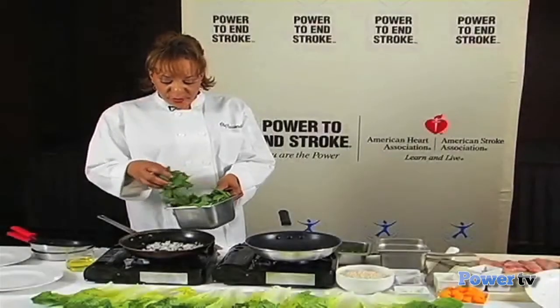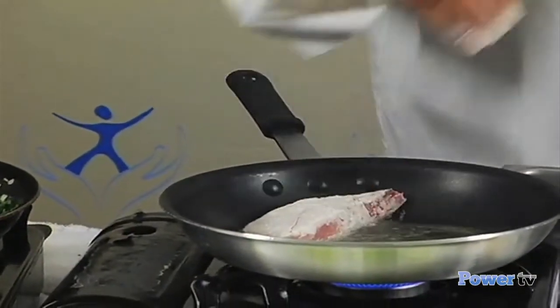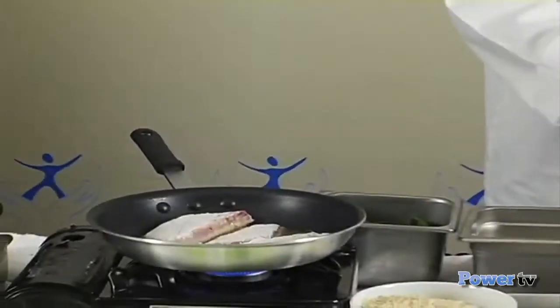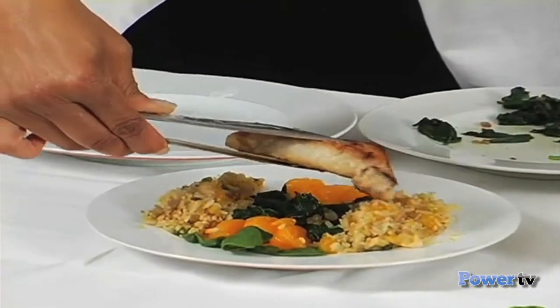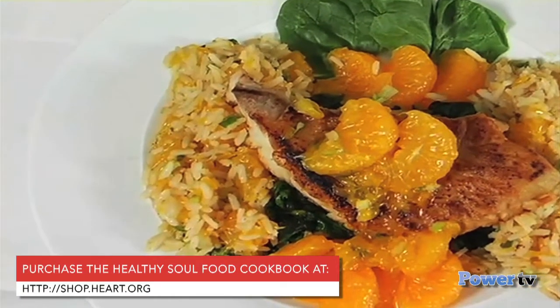So we have our onion in here, and we're going to add our spinach, which has already been washed. I'm going to put that on here face down so it'll have a nice little brown color to it. Fish is a good product that we can eat, and it is good for our heart and good for our health. I'm going to add my cooked rice — this looks to be about two cups of cooked rice. We're going to give it some color and place the fish right on top of our cooked spinach and rice. There you are. Bon appétit.